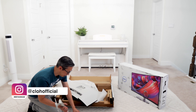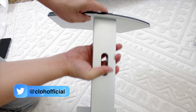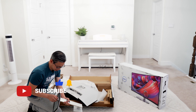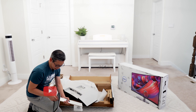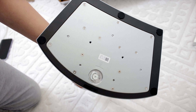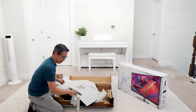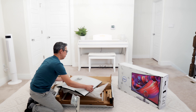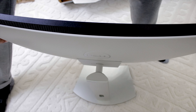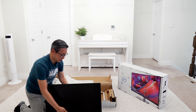Setup should be fairly easy and tool-less. First, plug the neck into the base — it's got a non-removable screw with a little handle on it, which is always nice for tool-less setup. Then connecting the monitor to the base is as easy as just dropping it in, and it locks right in place. Setup is simple.